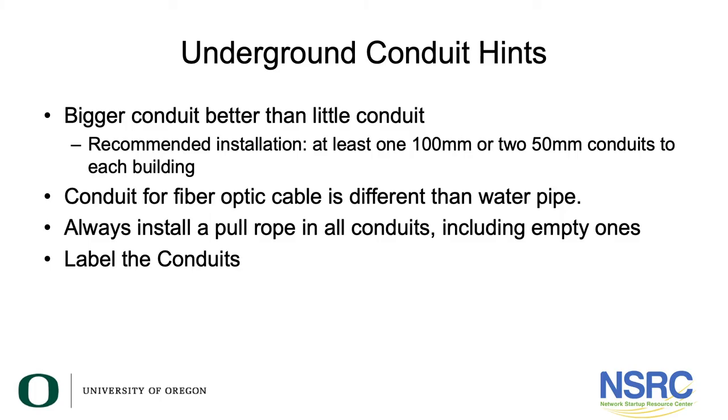The way you do this is to survey the site — spend a lot of time walking around looking at it — then do the layout and figure out where you'll place your hand holes or vaults. Bigger conduit is better; we always recommend at least one 100-millimeter or two 50-millimeter conduits to each building. Conduit for fiber optic cable is different from water pipe. Whoever does the civil works should install a pull rope in all conduits, including empty ones, and label them.